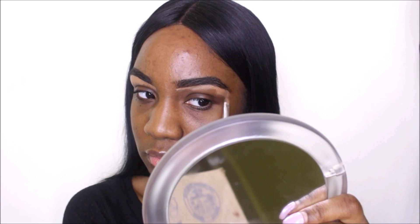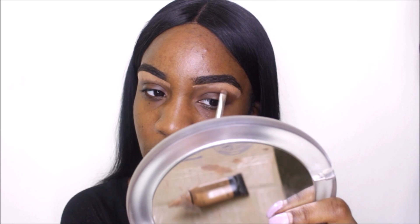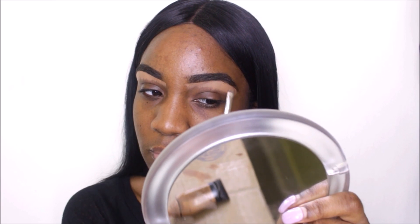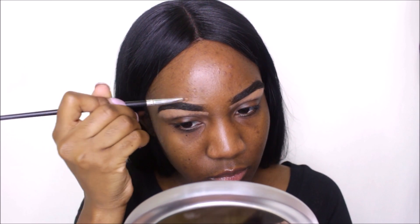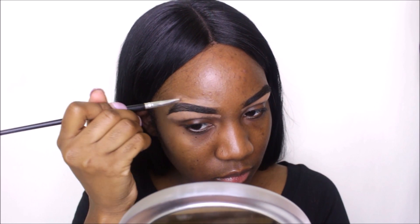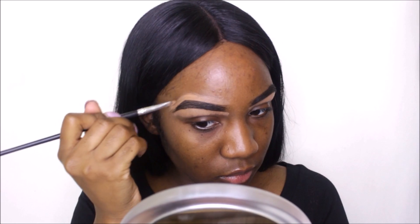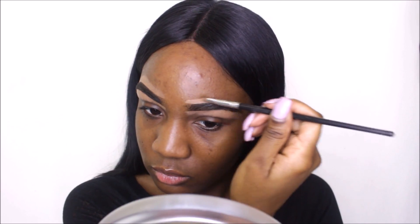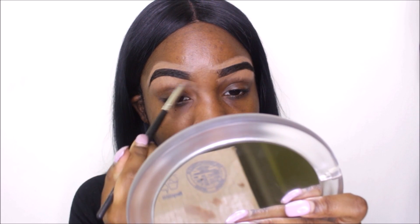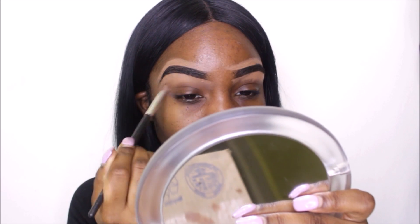I'm just gonna go ahead and do that for the other side as well as the top of my brows. Now I'm gonna go ahead and take a fluffy blending brush — this is going to help me blend out this product and just clean up my brows.